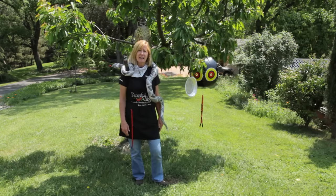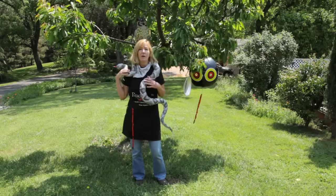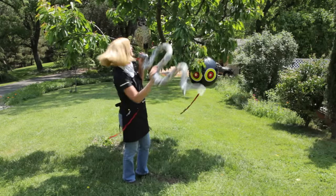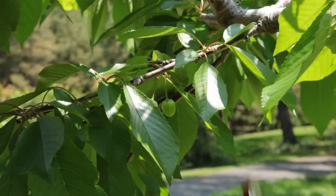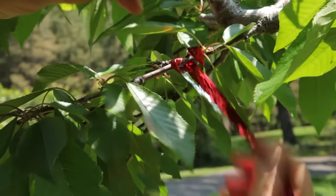For areas where bird netting is not practical, you can use various scare devices. For example, the scare balloon, the owl, the rattlesnake, or even pie pans or CDs. Although these scares are not 100% effective, they do work well, especially if you change the type and location of scare that you use. You want to rotate the bird scares about every week, or more often if you see the birds getting used to them.